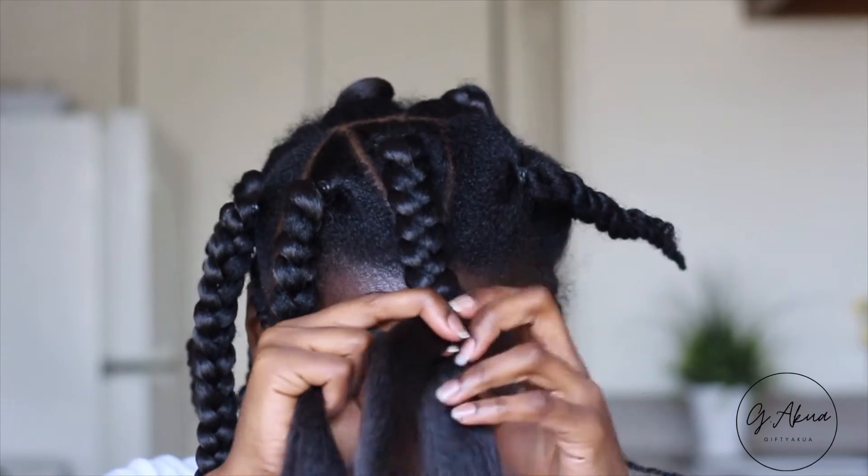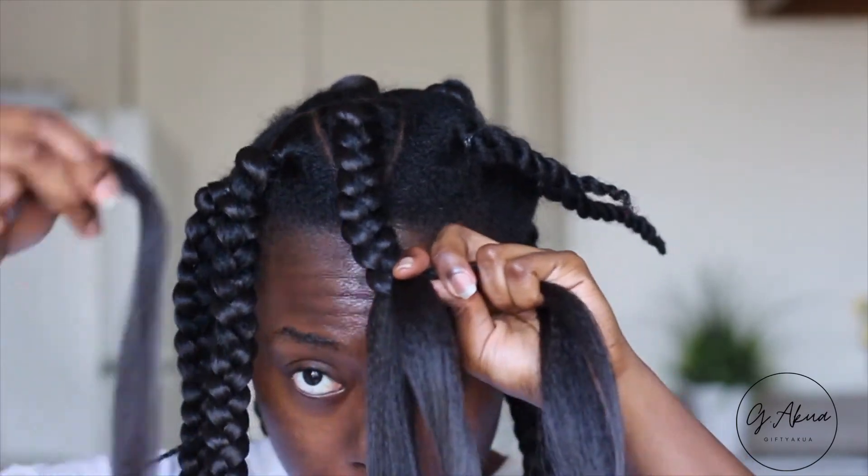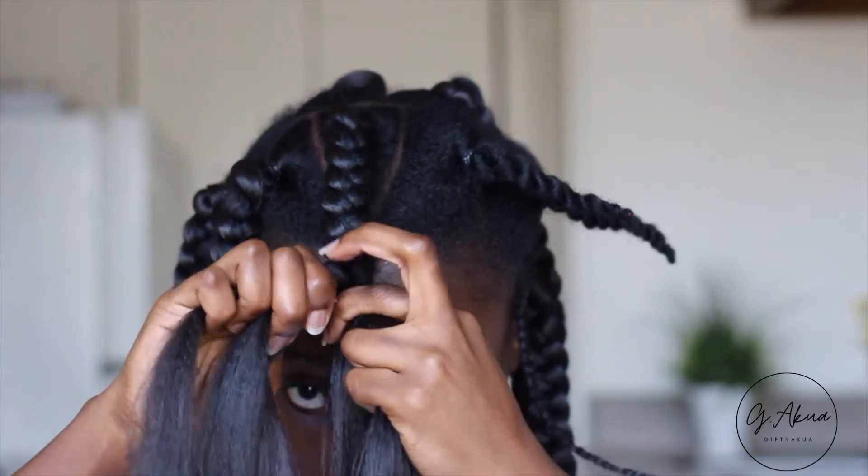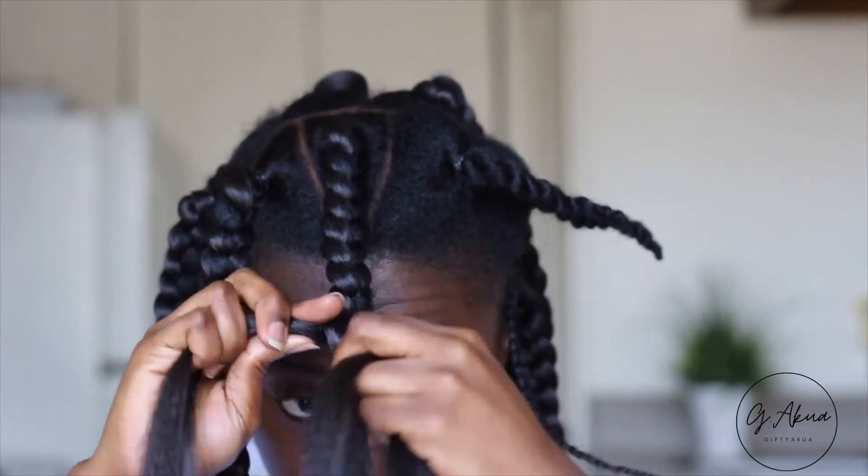You really want to make sure you gather everything nice, neat, and tight so that you don't have extra hair or your natural hair hanging out. Since I wanted the bantu knot to be long and big, I added some extra hair at this point and then just continued to braid it all the way down.